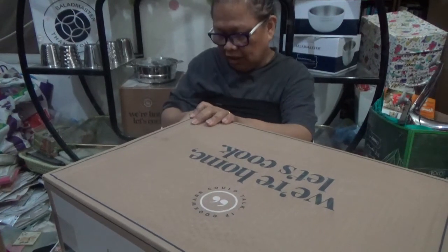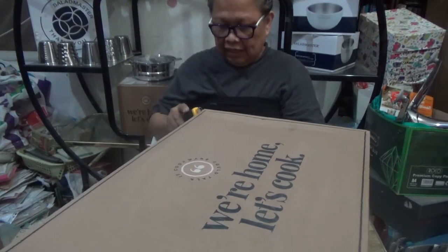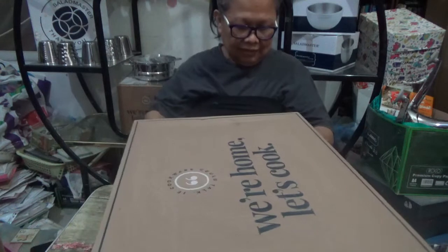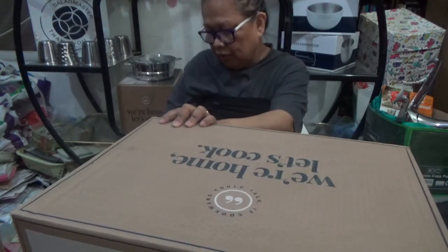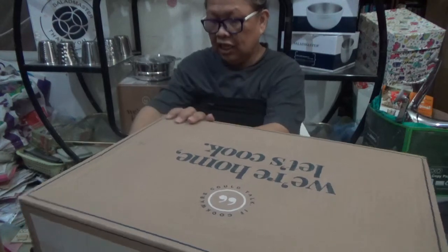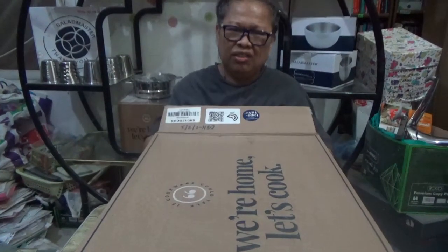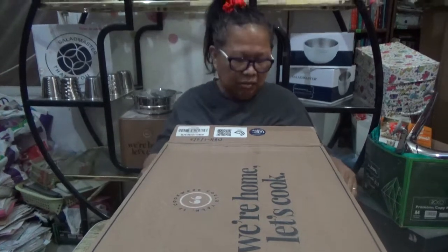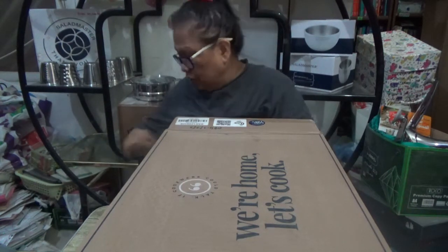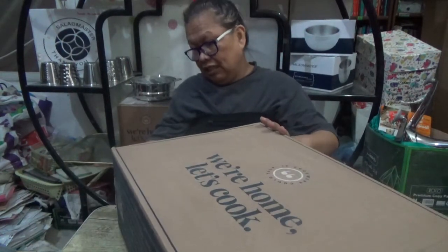We'll keep the box because it'll be of use when we travel back home. We're going to bring this precious thing with us wherever we go — it will be a part of our luggage. I joined Salad Master because I learned we've been eating poison, in a sense — the nutrients our body needs are being thrown away. Only the rubbish bin benefits from all the nutrients we're supposed to take in.